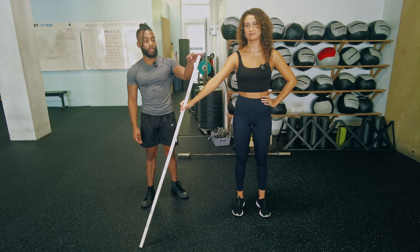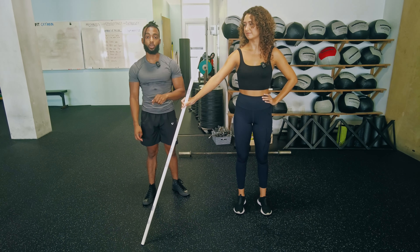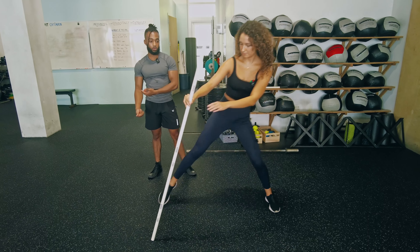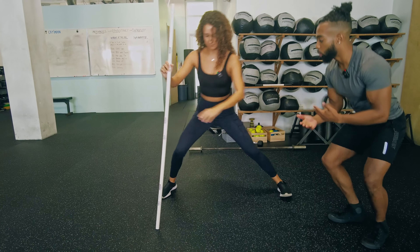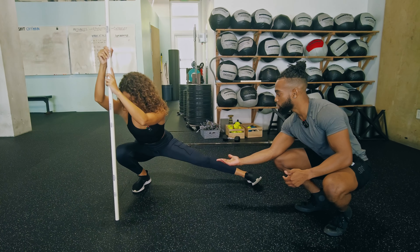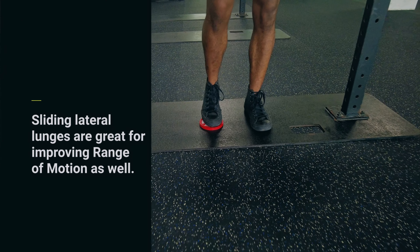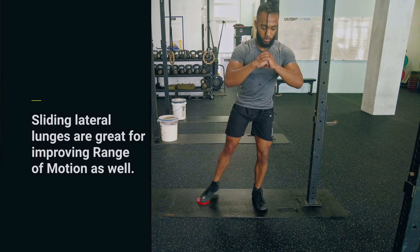We're going to use our best friend for improving range of motion — we use this on the Bulgarian split squat and we're going to use it here as well. Grab yourself a stick, place it out like Montana has here, then go ahead and step out into your position. Use that stick as a little bit of extra support and spend an extra couple of seconds — give it like a two count: one, two, back to the middle. Spending extra time in that lower range of motion is going to tell your nervous system that you're okay to go into that additional range of motion.